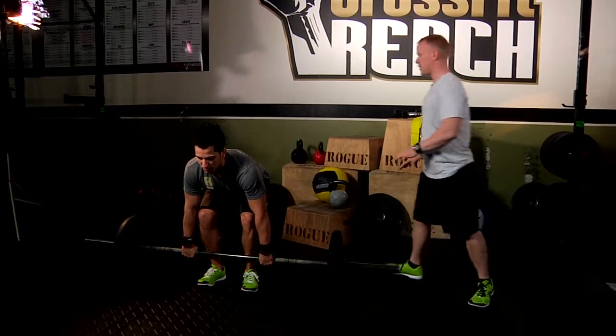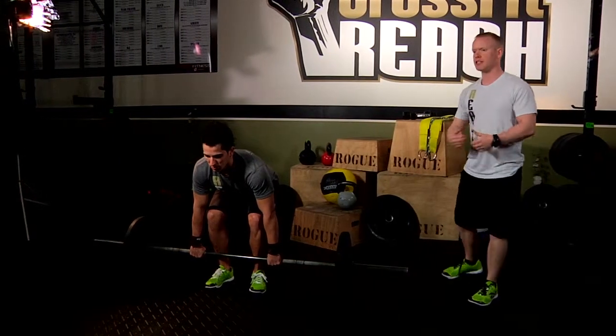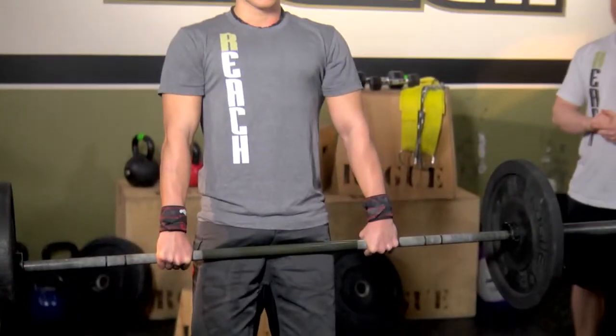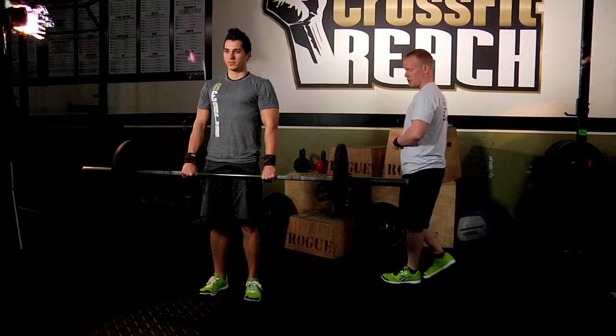So what Gus is going to do is weights on his glutes and hamstrings, nice neutral back, and his weight is back on his heels. The first thing he's going to do is pull up into a deadlift. Go ahead and do that. Pull up into a deadlift — right just like so. So that's the first movement. Typically it would be a little bit quicker, but that's to show what it looks like.